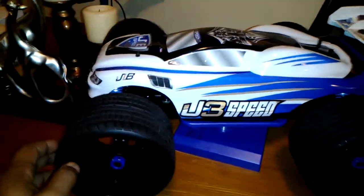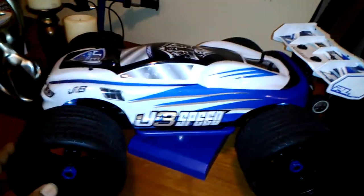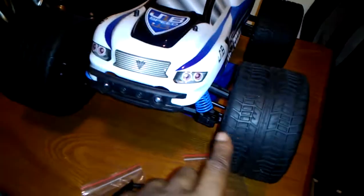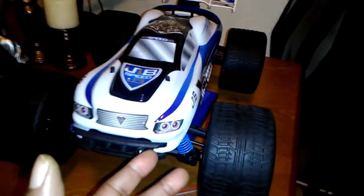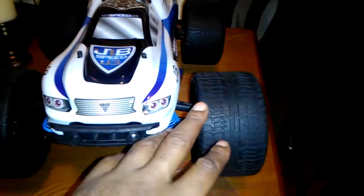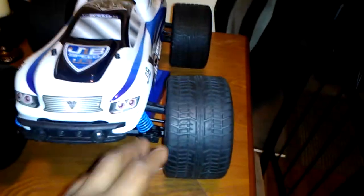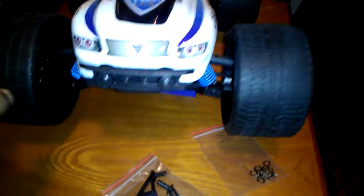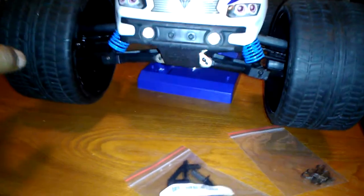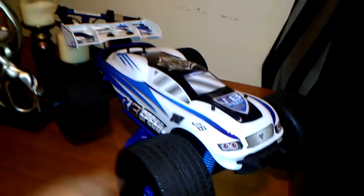But look, check this out guys — I dig the body. I want y'all to know one more thing: I'm going to upgrade on these arms. I guess they've been watching the videos of y'all guys running them JLBs and seeing how them things be twisting, so they're upgrading them to aluminum. I'm getting the whole aluminum setup for the front and the back.